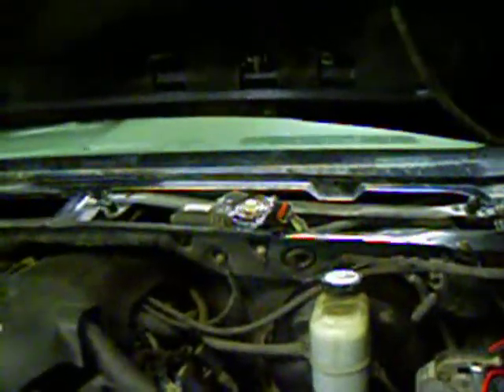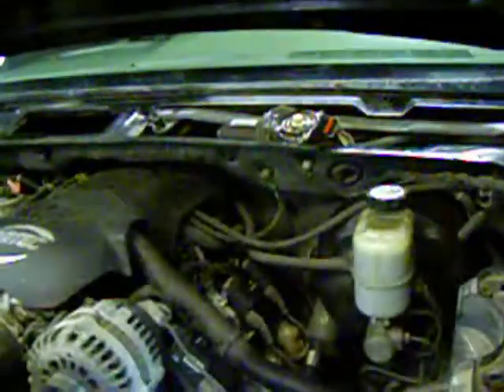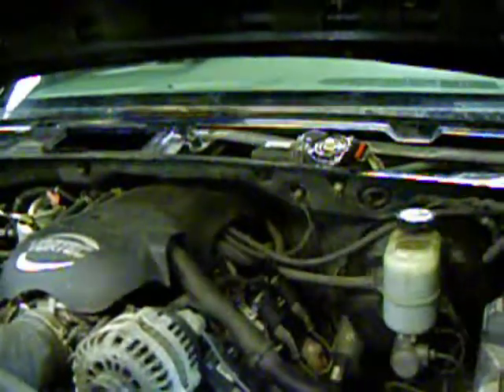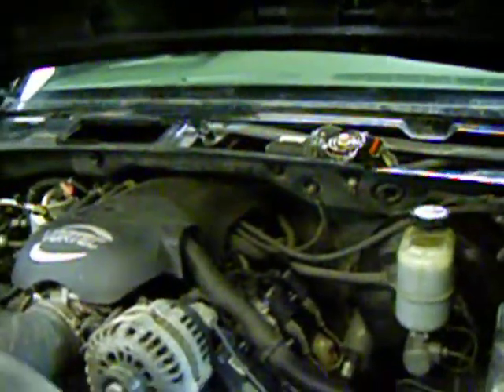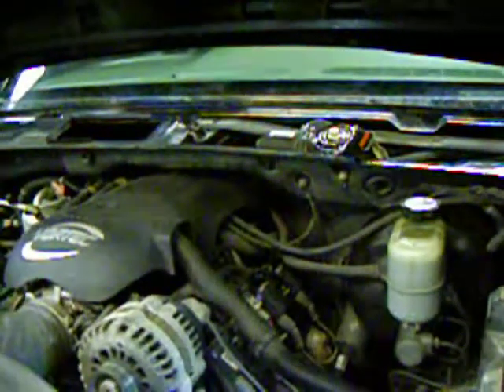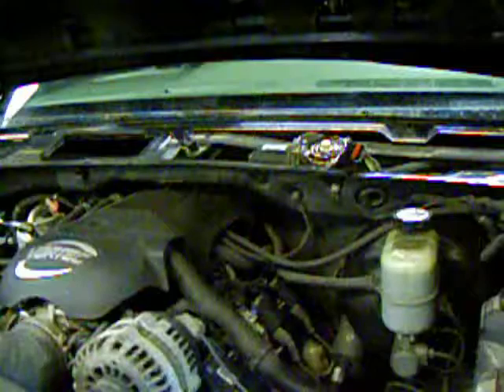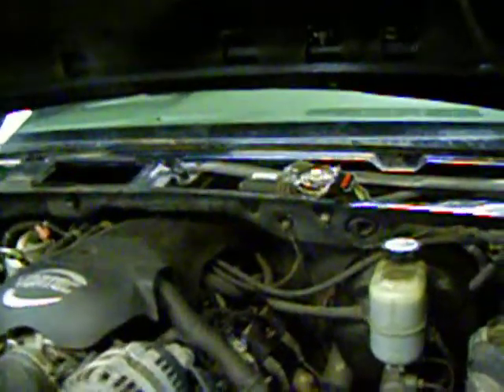I turned the switch off, and the damage had already been done to the pulse board. This video talks about the design flaw in the General Motors windshield wiper motor, and also a workaround for it so you won't replace the pulse board again even if your wipers freeze up. I'm quite excited about this.